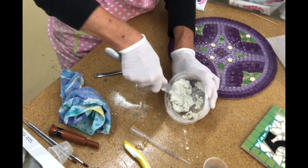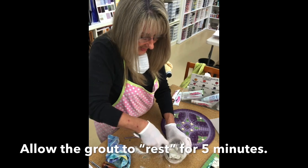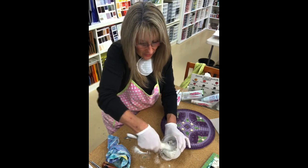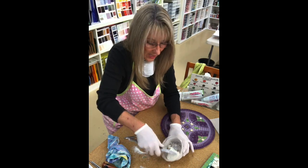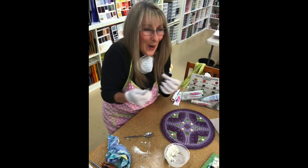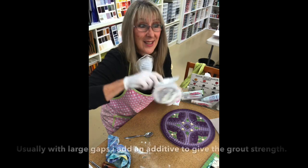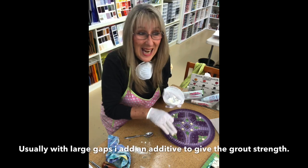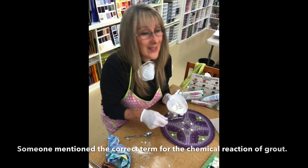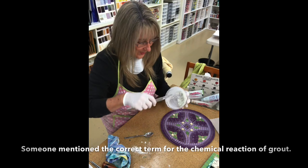We should let this sit. When you let it sit, it has a nice chemical reaction called slacking — that's the term they use. It makes sure all the particles have got their water, they're starting to work together, combining, doing their thing. Give it five minutes. This is pure grout because I'm going to go back in and color it at a later stage, so there is no additive.